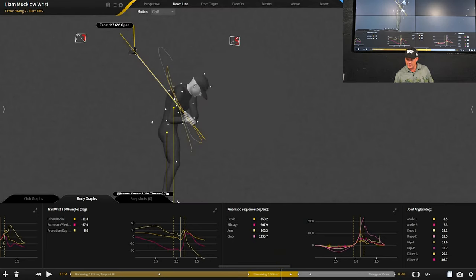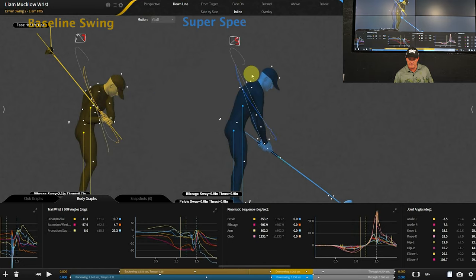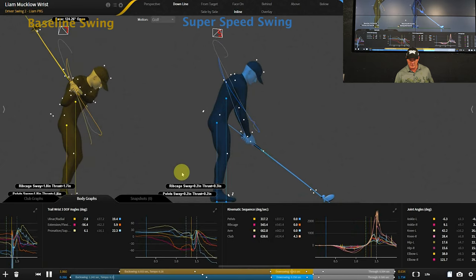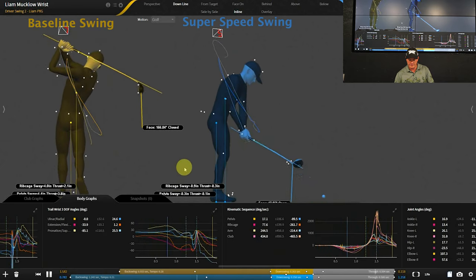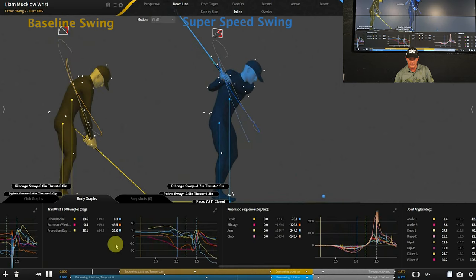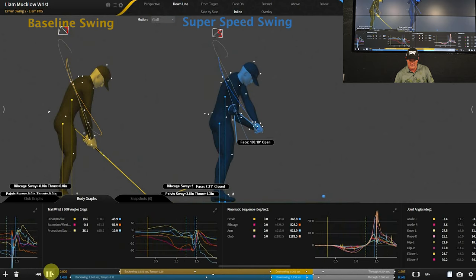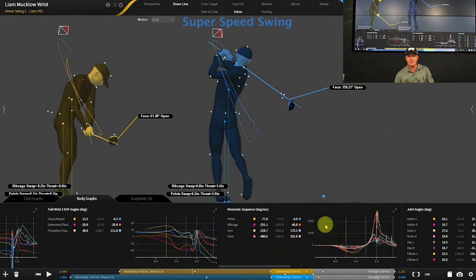Now what I'm going to do is layer in one of these golf swings with the SuperSpeed. You can see here we fake the club, so it looks a little bit longer. Let's take a look and see what this looks like. It doesn't really look all that different to the naked eye.